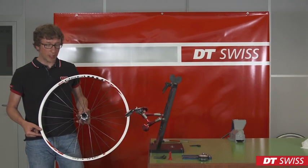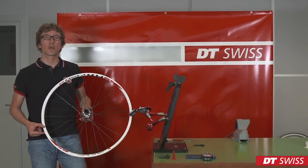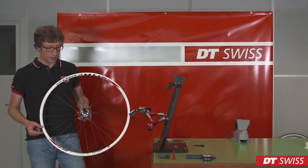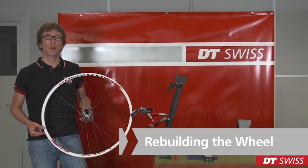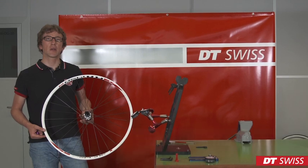Hello, today we will show you how to re-true the DT Swiss Spline wheel, how to change the ratchet, and how to re-build and re-true.